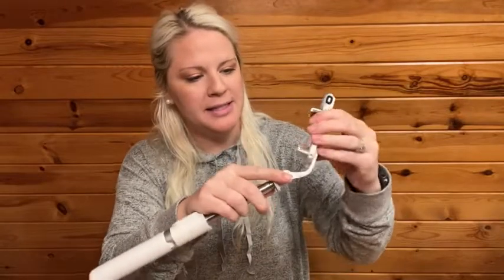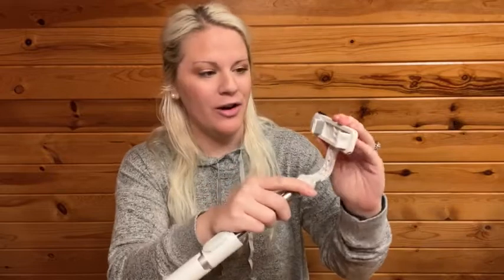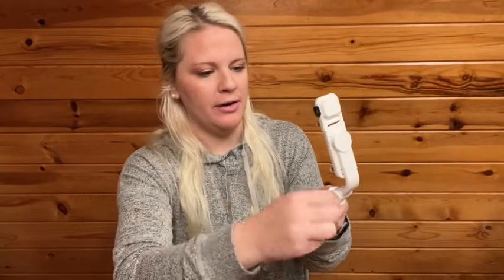What's really great about this is you can turn it. So if you want it at that angle or the other, you're able to do that too. And it's adjustable here to get just the perfect angle that you're looking for.